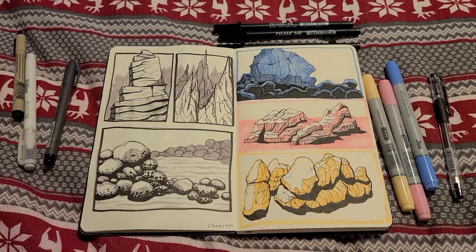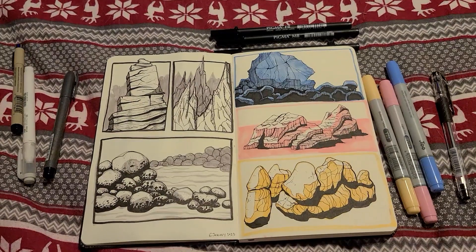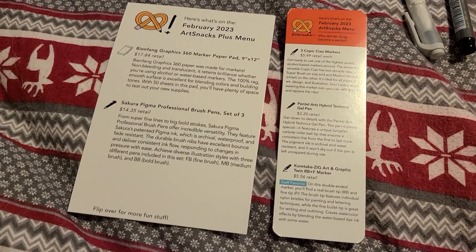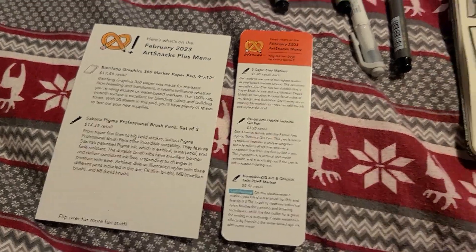Hey everybody, so this year for my birthday, which is in January, my boyfriend got me a subscription to ArtSnacks. So I thought I'd talk a little bit about some of the things I got for February.